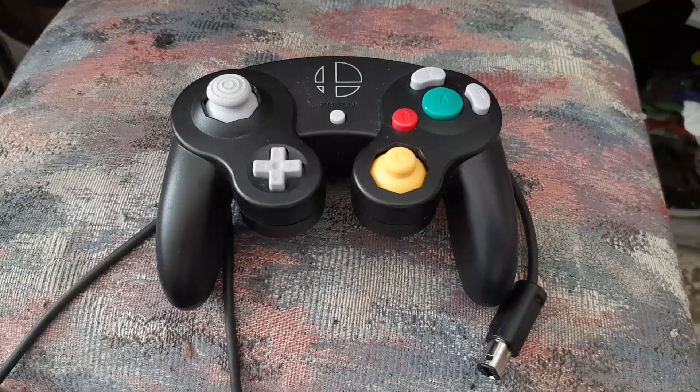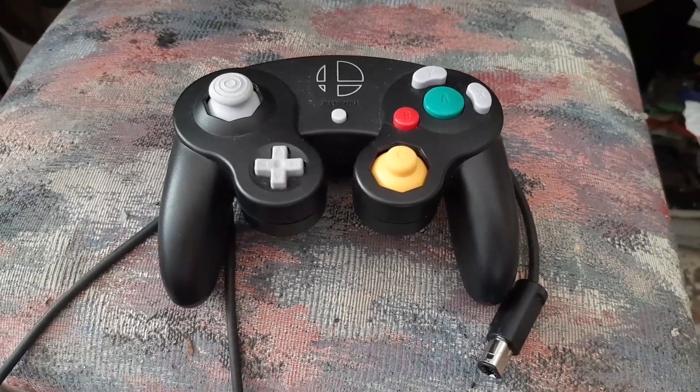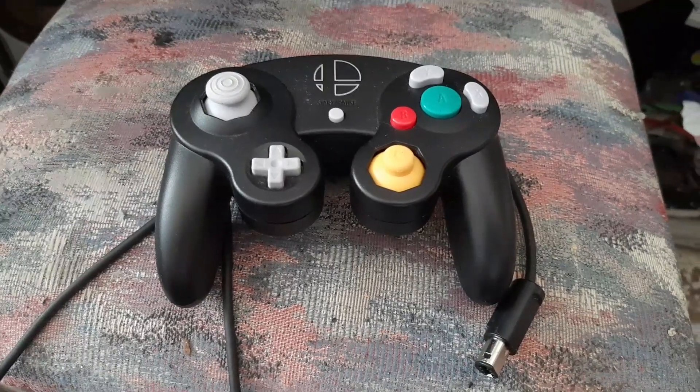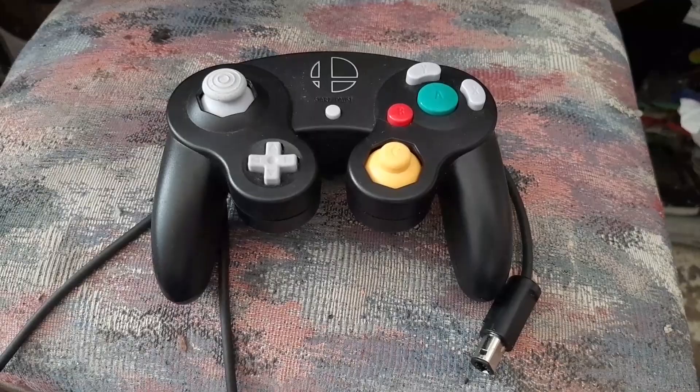For those of you who have an original GameCube, no fear at all — once you plug in this controller into your original GameCube it will work perfectly. Thanks a lot, see you in the next video.